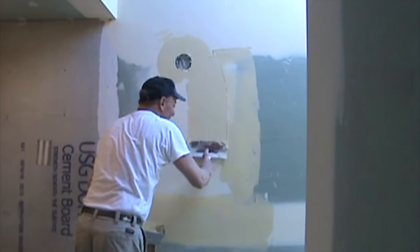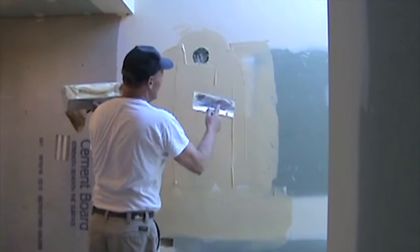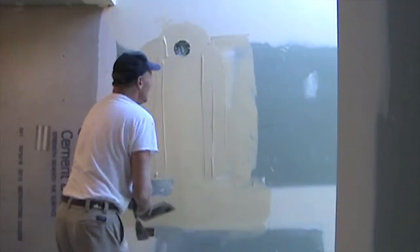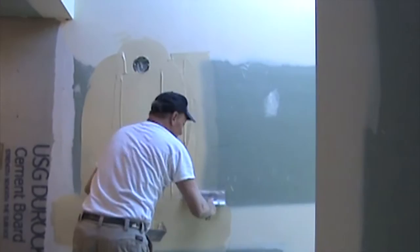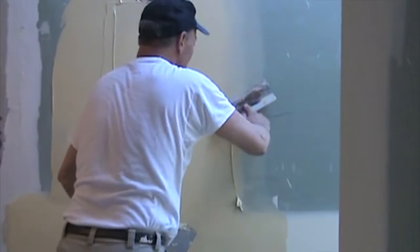Now I'm going to come out just a little bit farther than what my original one was. I'll come out here a little bit more. Now that I have some mud on there, I can do something with it. I really like to skim right down the middle first — I really want to make sure that's flat. Now I can come out here to the edges and draw it out. I'm just drawing it out, making it a little bit wider.